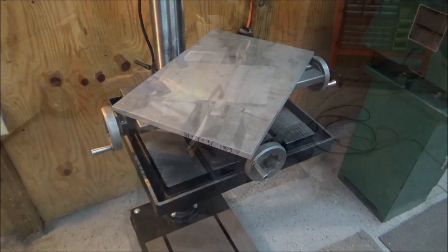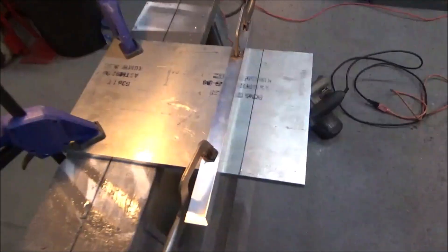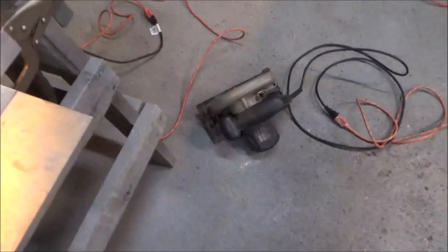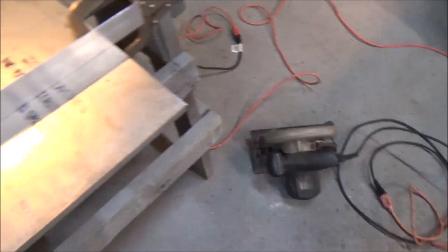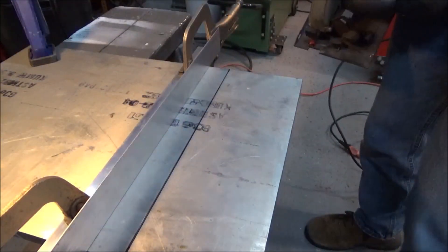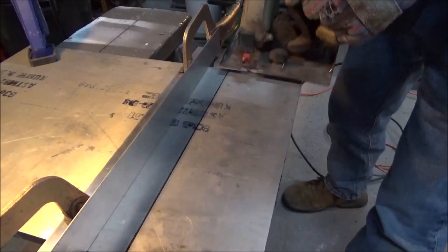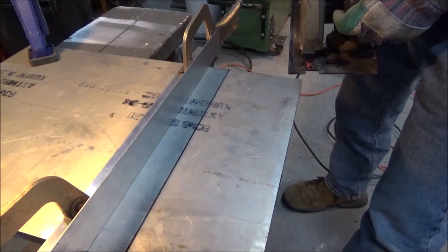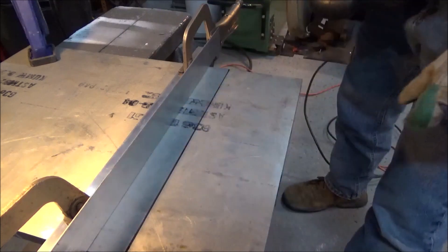This is the setup I'm going with: I've got the saw guide here and I'm using a circular saw with a carbide-tip blade. This is going to be crazy loud in here, so I've got my earplugs in.